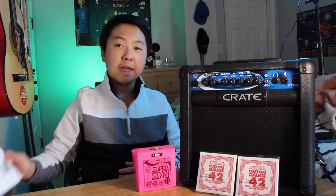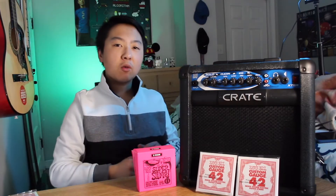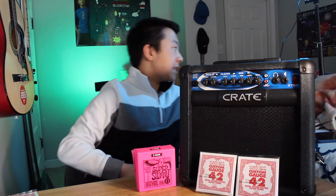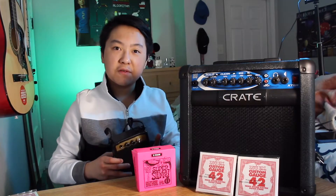So right now I'm going to go ahead and attach the Slinky strings to my guitar, and then we can test out the sound quality on this amp against this little tiny portable amp, and let's go ahead and see if we hear a difference.